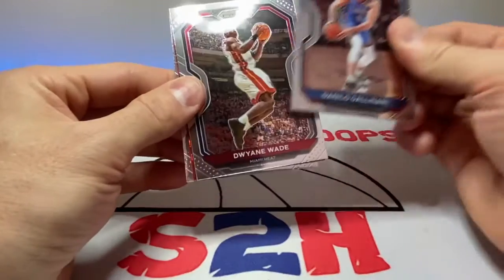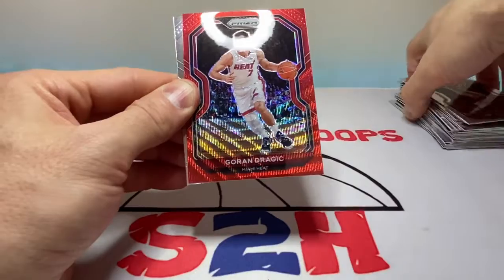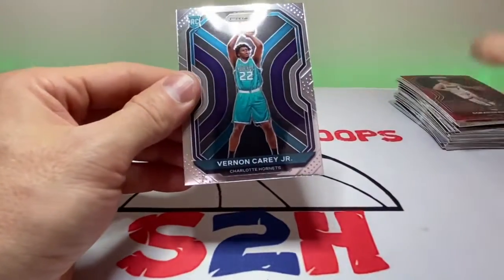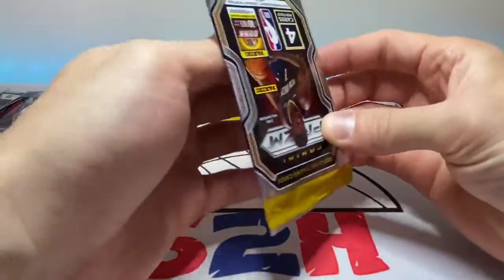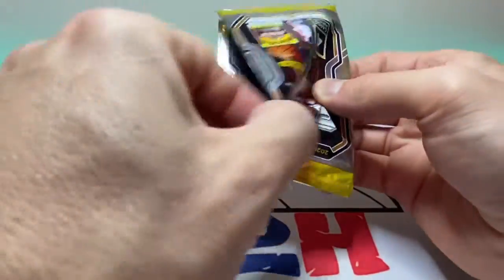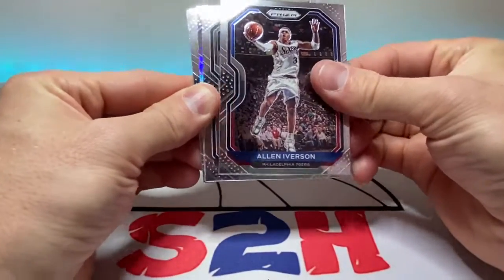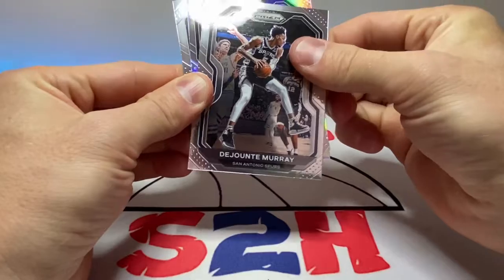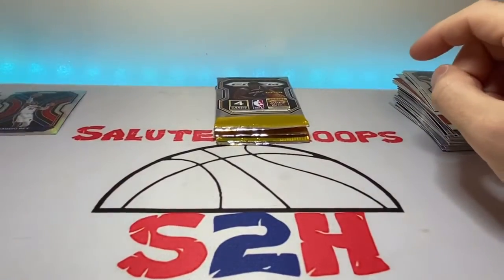Gallo... another red wave coming up here and it's Goran Dragic — damn it man. Vernon Carey — I thought that might have been a Ja Morant at the end but we all know how that goes around here. AI insert, Dewan, Ja Morant, Josh Okogi on the silver, and Cole Anthony.